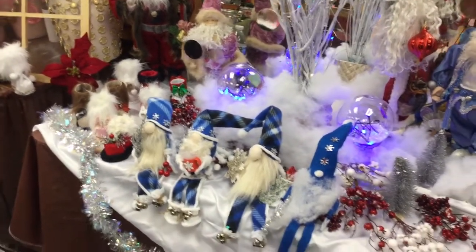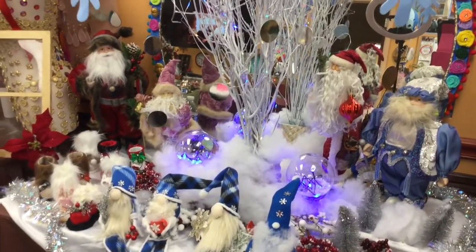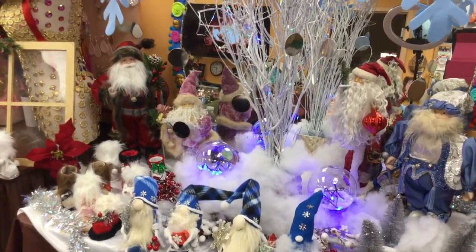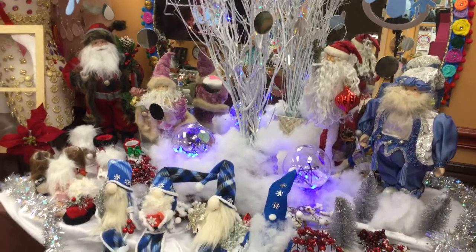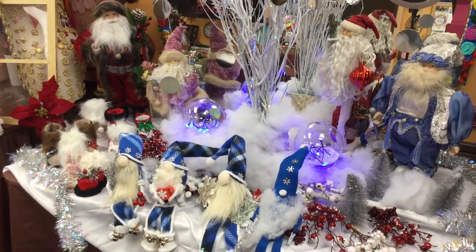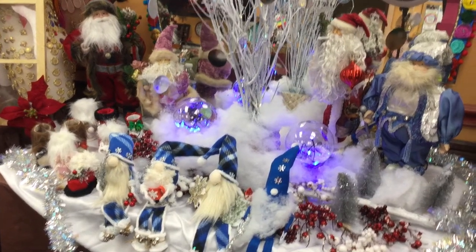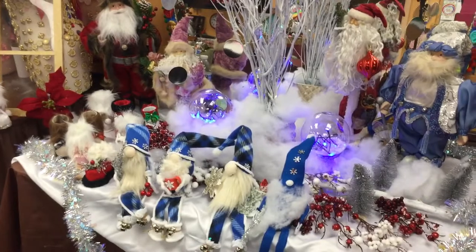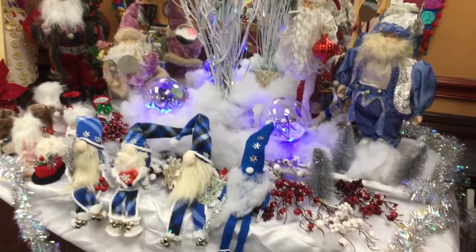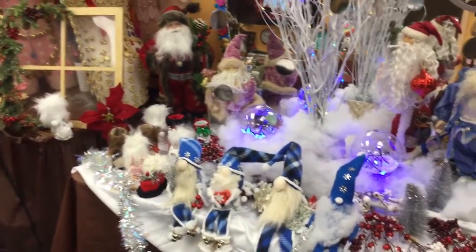Hi again, back to show you a little bit of something I make here. I'm here at Roberto Clemente Park all the way in Wynwood, Miami. Today is December 15th, getting very close — Christmas is around the corner. There's all the little stuff that I make.